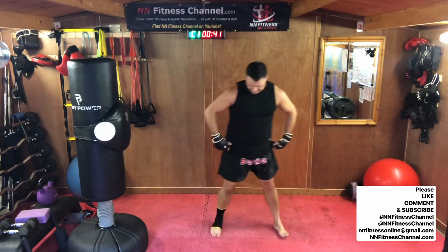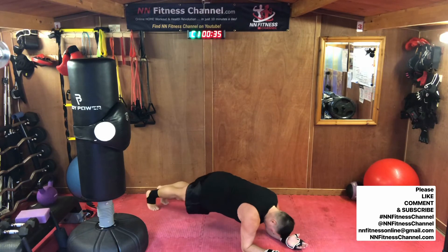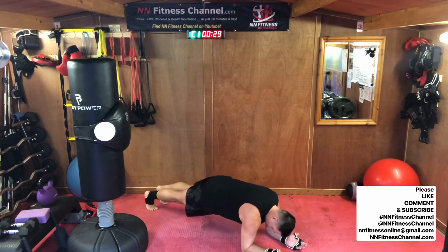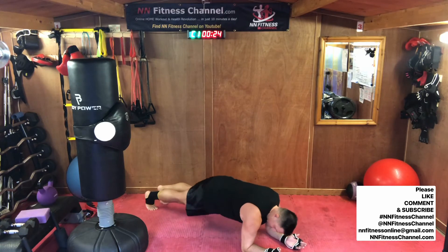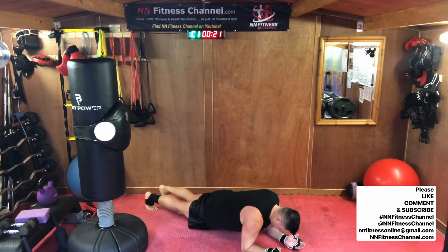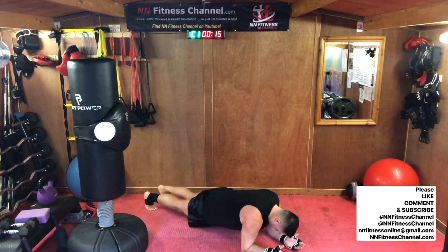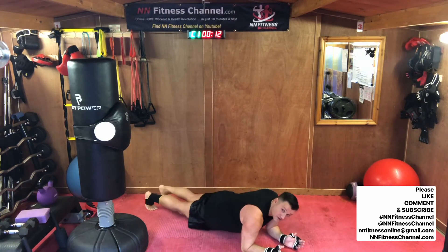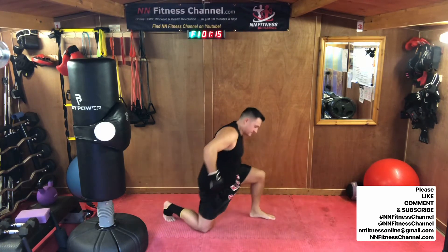Pump plank. On your forearms, turn your hands out, elbows in. Lower it down, lift it up. Lower it down, lift it up. Squeeze around the belly button. Lift. Almost there. Good job.